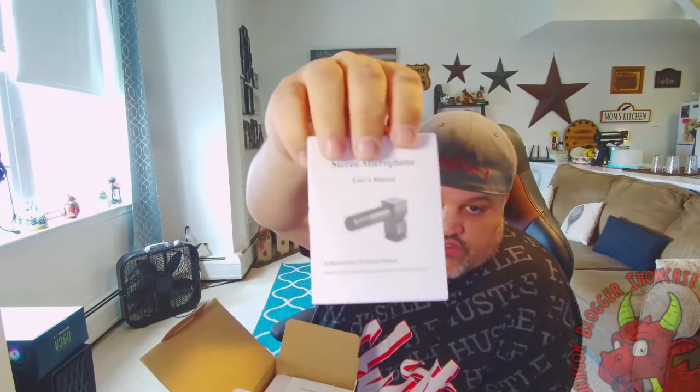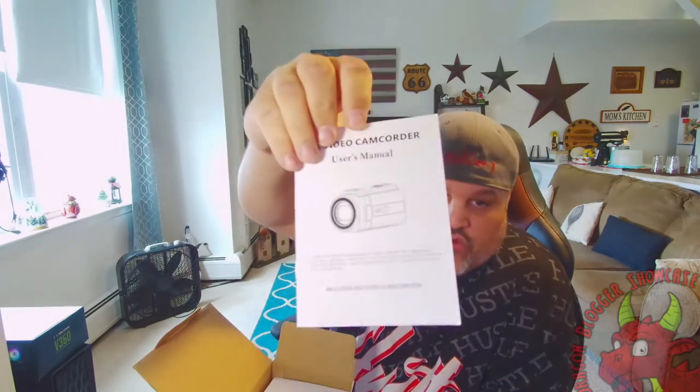First we have an HDMI to mini HDMI cable, which is pretty cool — they give you the cords. This is what I'll be using to connect to my capture card to try and stream. There's also a stereo microphone and a user guide if you need it. It also comes with a full user manual for the camera, which I will flip through a little bit.